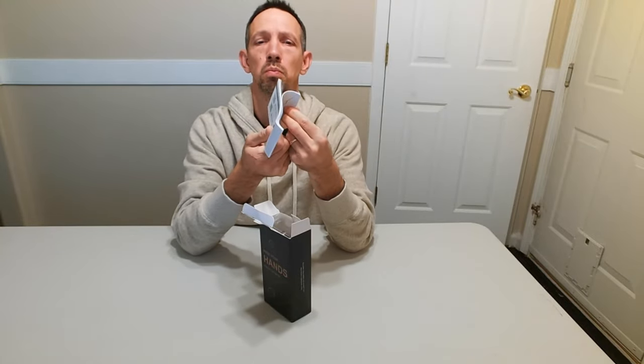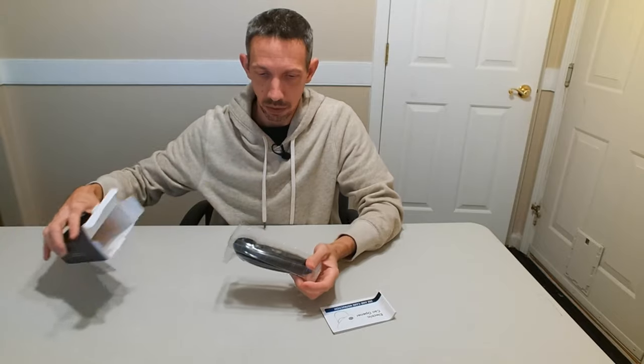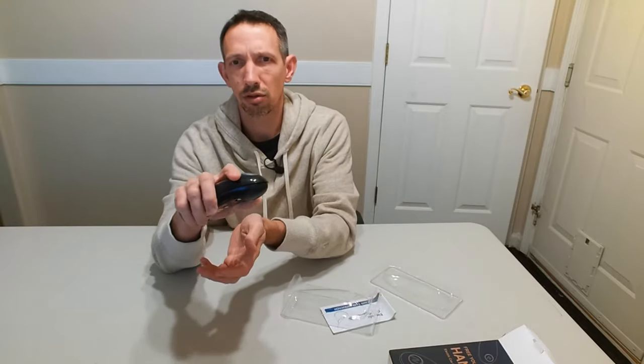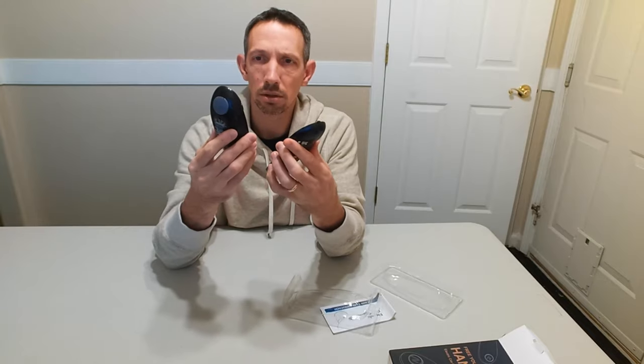We have some instructions, and then we have the device itself. It's pretty sweet — ergonomic design.